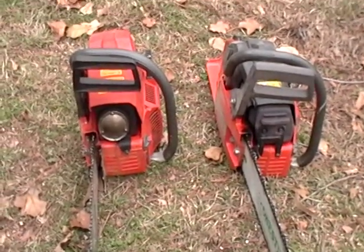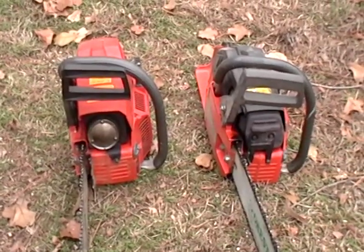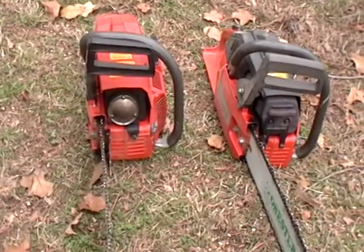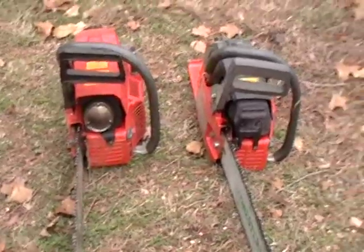Today we're going to test a couple Husqvarna 61s. One is bone stock. The other one has been modified some — it has been ported and has a modified muffler tuned. We're going to cut through some wood over here.